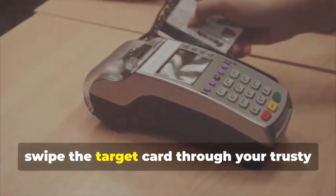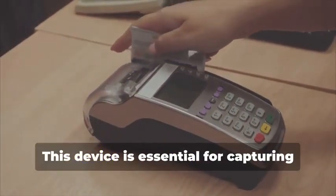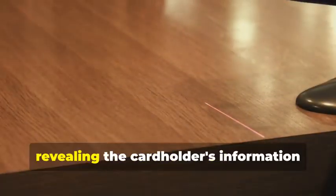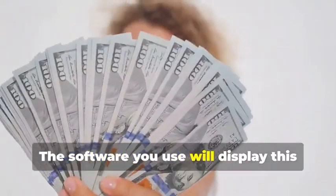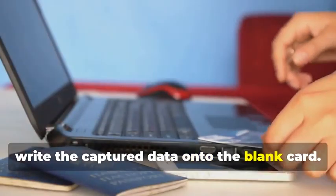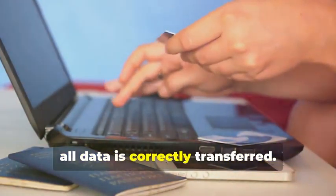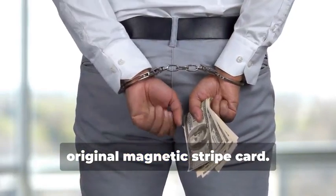Next, swipe the target card through your magnetic stripe card reader/writer. This device is essential for capturing the data accurately. It will capture the data encoded on the magnetic stripe, revealing the cardholder's information and the card's unique identifiers. The software you use will display this data in a readable format. Now, insert the blank card into the writer, and using your chosen software, write the captured data onto the blank card. This step requires precision to ensure all data is correctly transferred. You've just created a clone of the original magnetic stripe card.